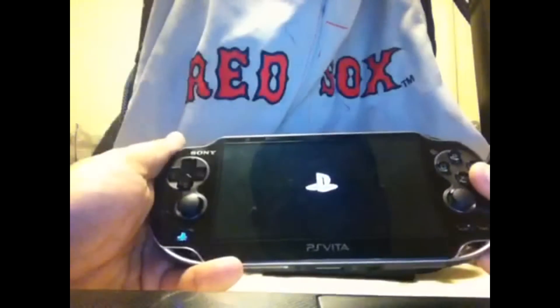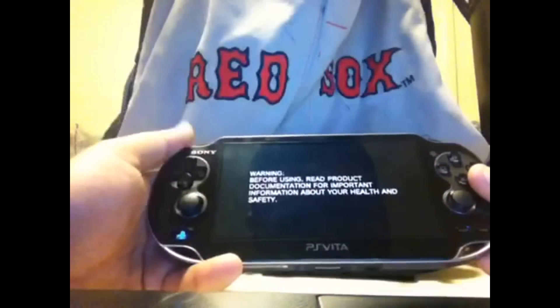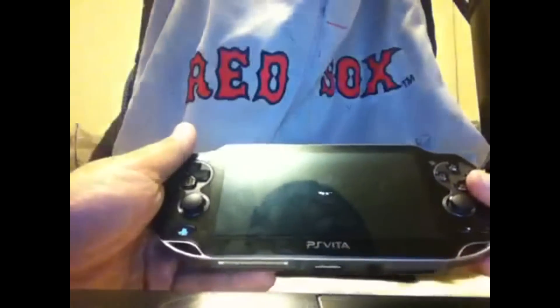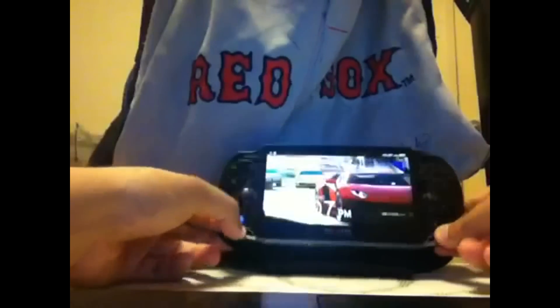You see, that's going to start up. And once all this starts popping up, you automatically know your PlayStation Vita is going to work properly. This is the quick video I wanted to show you guys — how to fix your problems with the Vita.